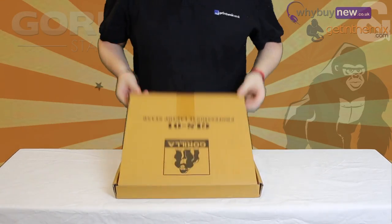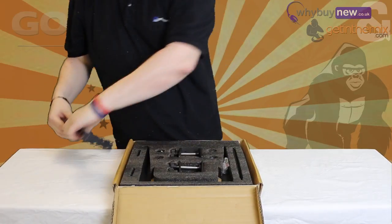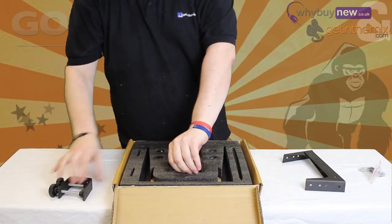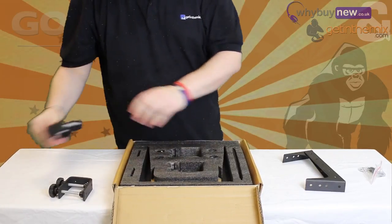Hello and welcome to the instructional video on how to set up the GLS-01 Gorilla Laptop Stand. For this you will need a Phillips screwdriver and a nice clear space to work from.